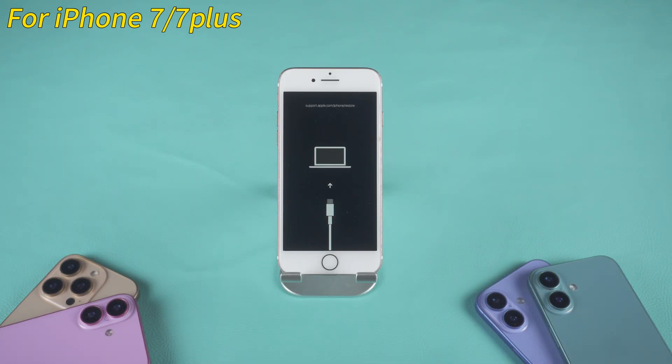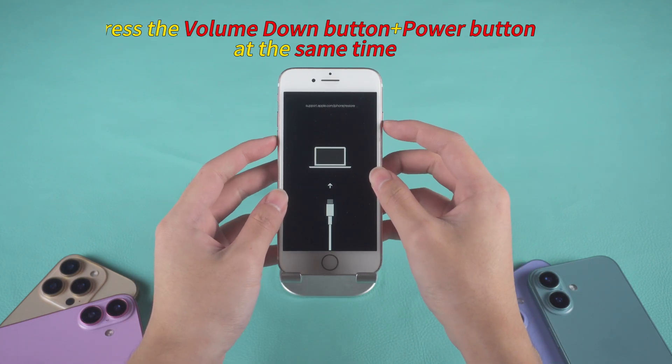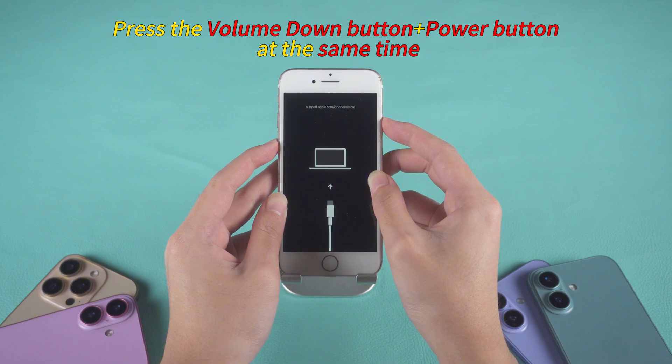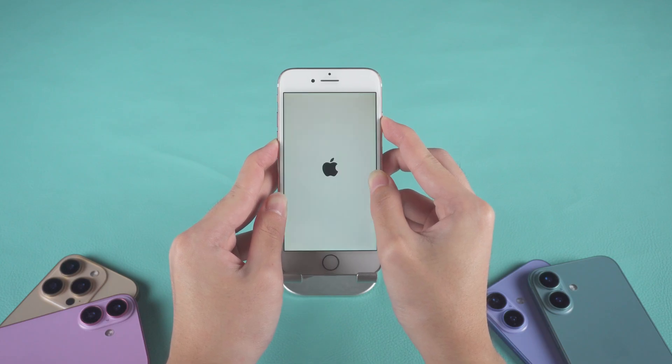If you're using an iPhone 7 or 7 Plus, the buttons are a little different. Press and hold the volume down button and the power button together. Keep holding until you see the Apple logo, then let go. This combination replaces the home button, which is no longer physical in iPhone 7.